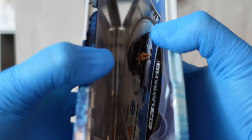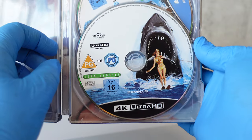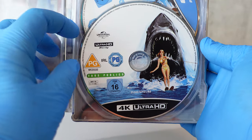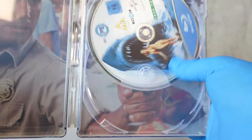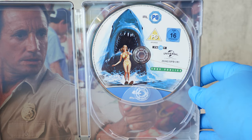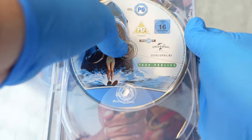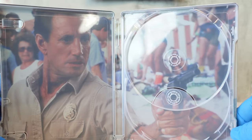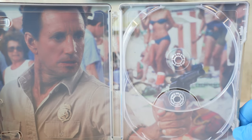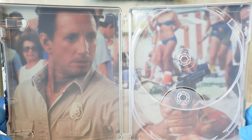Let's go ahead and pop that open. You can see there are two discs inside. Here's a close-up of the first disc, and the second one. And now we'll take a look at the interior artwork.